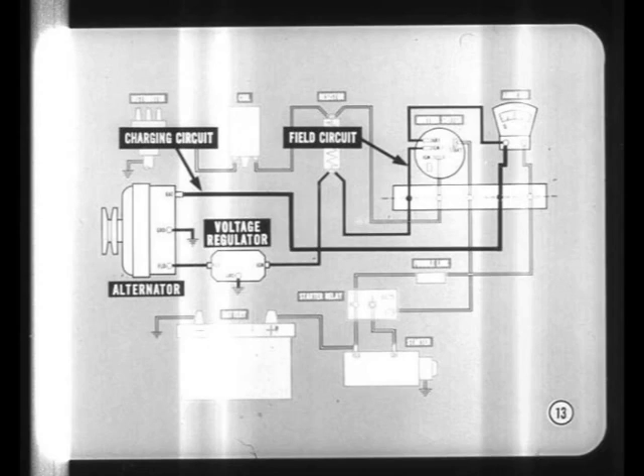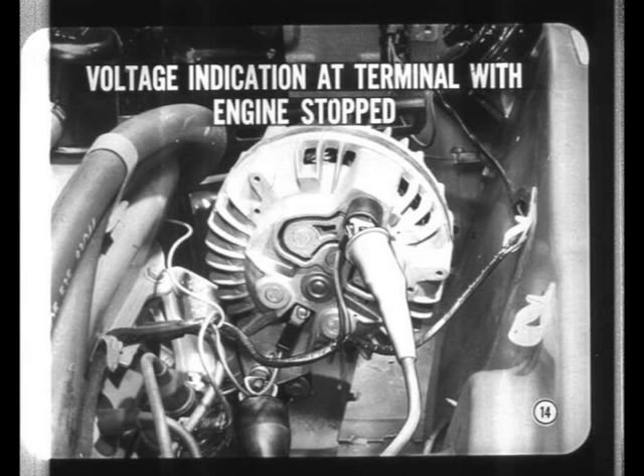Now, the general makeup of the charging system is simple. There's a charging or alternator output circuit, a field or rotor supply circuit, an alternator, and a voltage regulator. Remember, the charging circuit is normally hot at all times, so we should get a voltage indication at the alternator output terminal, even with the engine stopped. If the terminal voltage is lower than battery voltage, there's high resistance someplace. No voltage at all means an open charging circuit.